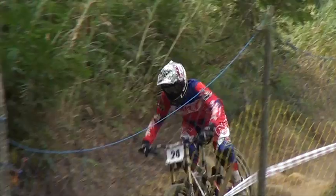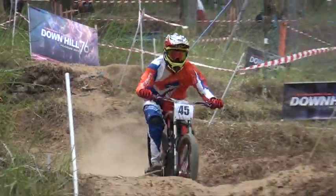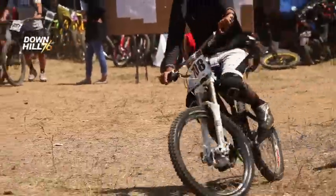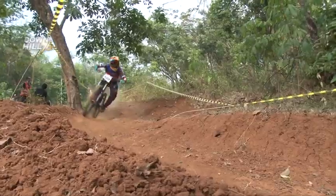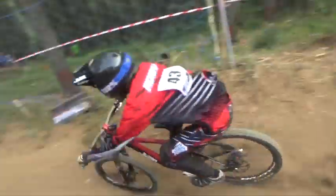Untuk bike setup, masing-masing rider pasti punya preference masing-masing untuk sepeda downhill mereka. Karena postur tubuh yang berbeda-beda, ukuran sepeda pun berbeda-beda — mulai dari size frame S, M, L, sampai XL — dilihat dari panjang top tube-nya. Pemilihan sepeda sangat menentukan untuk kegiatan downhill, dan yang pertama harus diperhatikan adalah pemilihan ukuran sepeda yang harus sesuai dengan postur atau tinggi tubuh atlet.